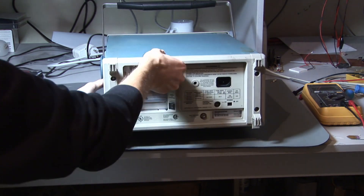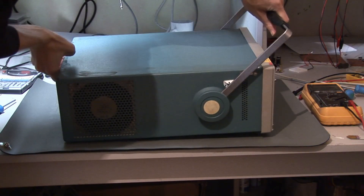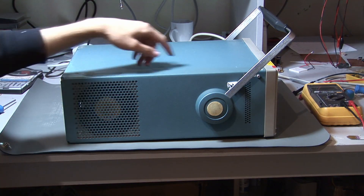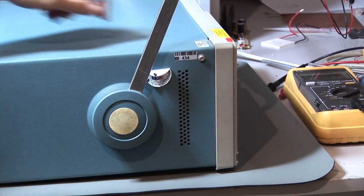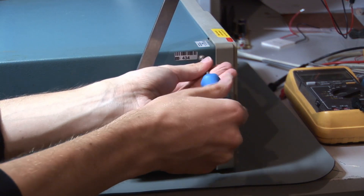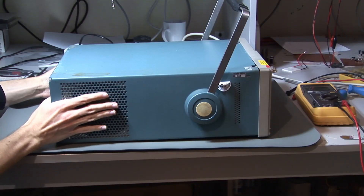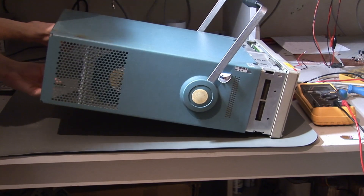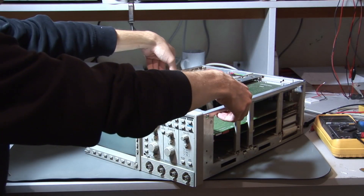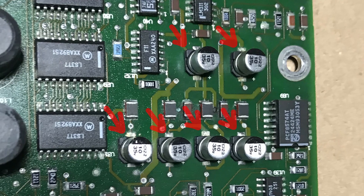After removing the screws I can just remove the back cover like this, and then the next important step is to remove this screw right here, because this is an extra screw which holds the cover on the oscilloscope. Then you can slide out the oscilloscope from its case like this.